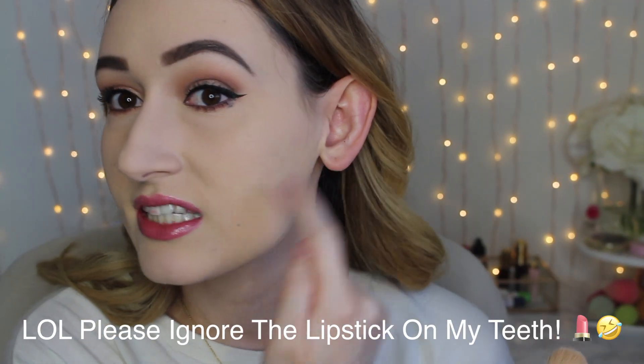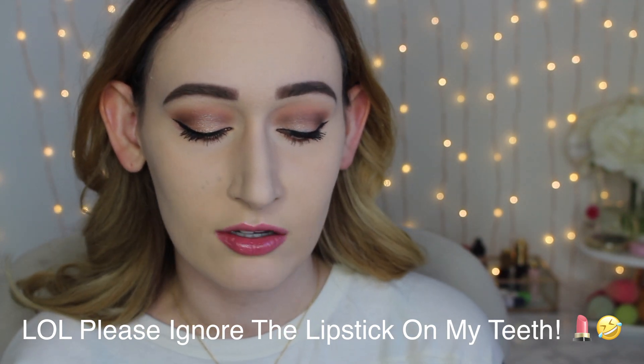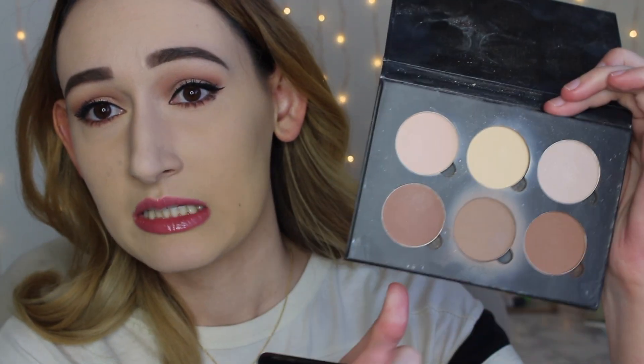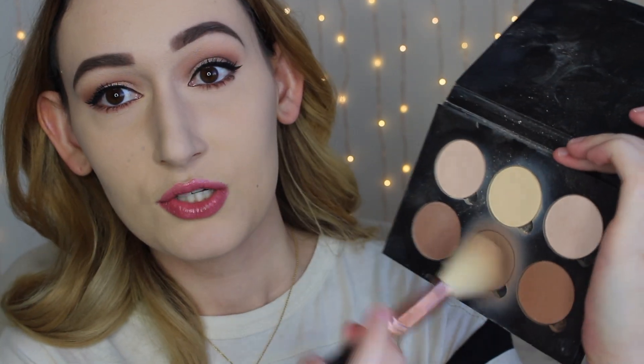When I contour I contour my cheeks, nose, forehead, and a little bit on my jawline. For contouring around your cheeks, you're going to want a contouring brush. A brush I've really been liking is the Sigma Large Angled Contour Brush — this is the F40 brush. It's angled and has the perfect shape to get into the hollows of your cheeks. One good thing about this palette is that it isn't super pigmented, so you can build it up — it won't stick to your face and you can still blend it out easily.